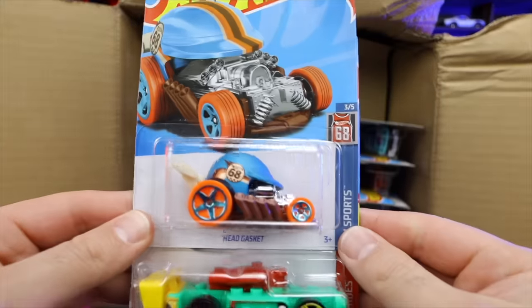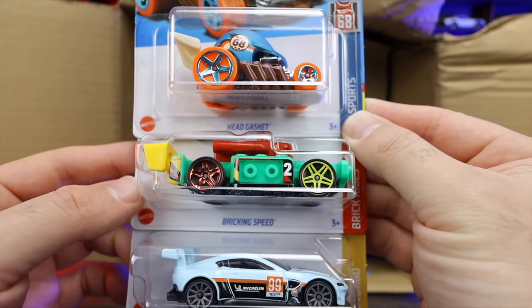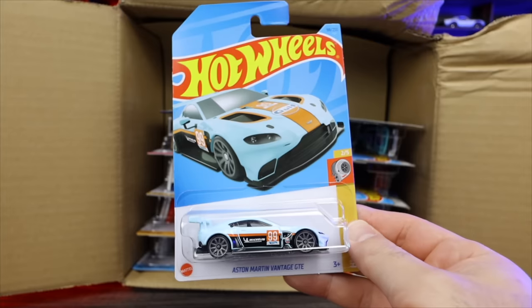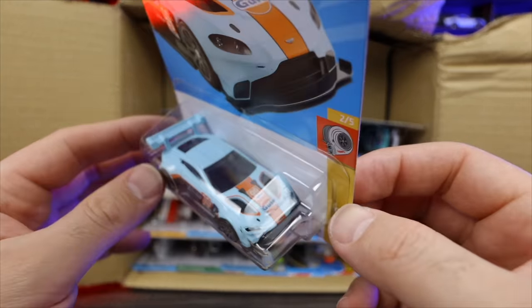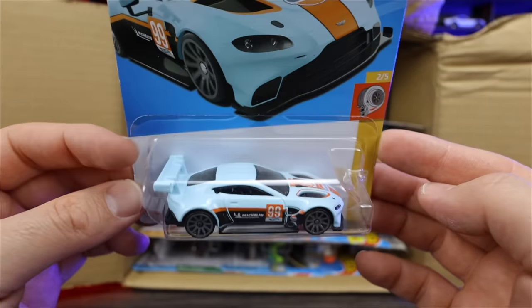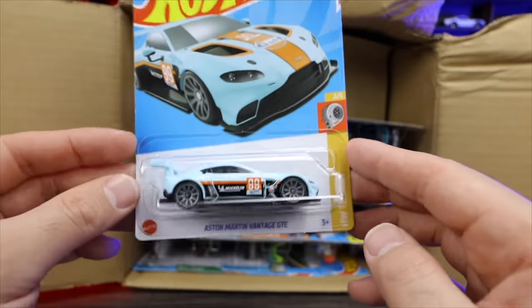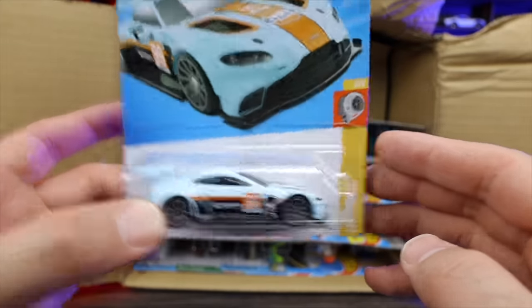Up top we've got Head Gasket in a new color, Brickin' Speed in a nice new color. And check this out — a golf livery right here! You can see the golf branding on the Aston Martin Vantage GTE. What a cool new color — check out the artwork on the card right there, very very cool. I can't wait to open that one up. I love all the golf livery cars.